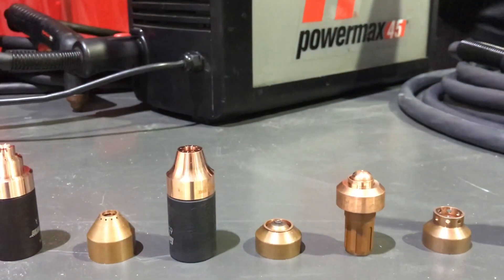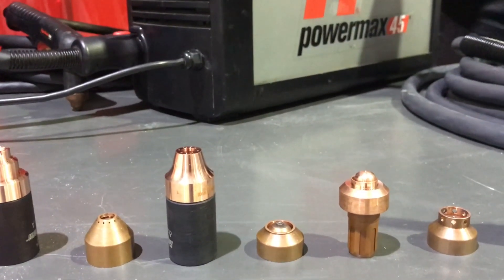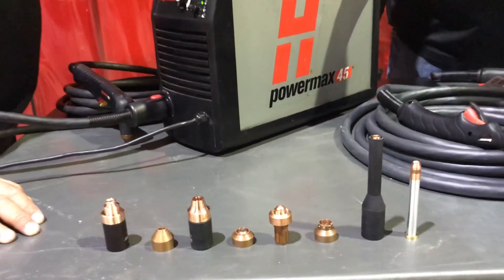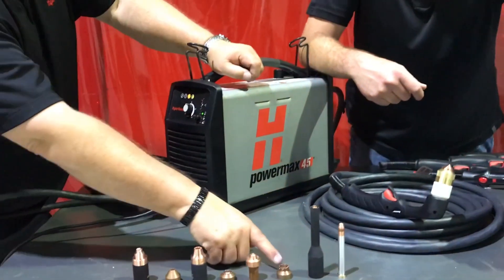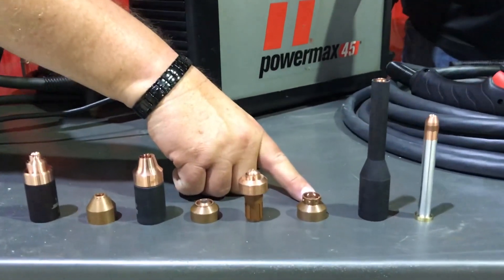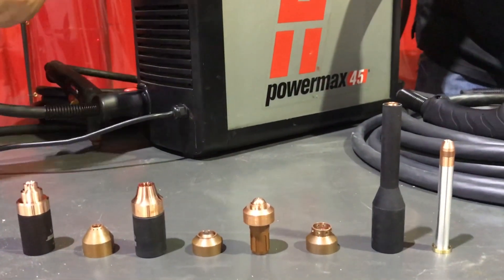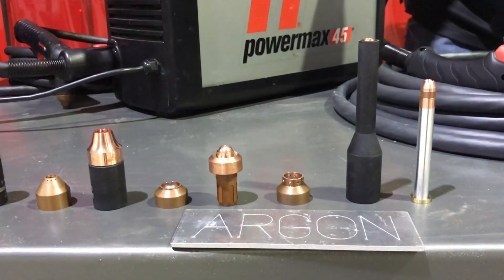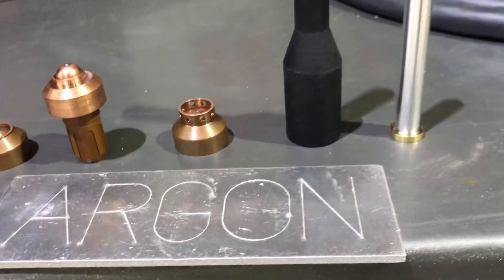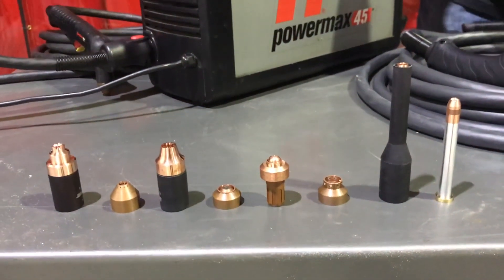The next set is called fine cut — we've had that around for years, but it's only available on certain systems because of the low amperage capacity. That's another set of consumables available for the 45 XP. Then we have a marking consumable, which is typically used when the torch is on a CNC cutting table so you can mark part numbers, names, or whatever you want on pieces of material. You can do it by hand, but it's only as good as the artist.